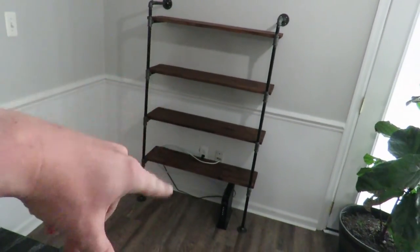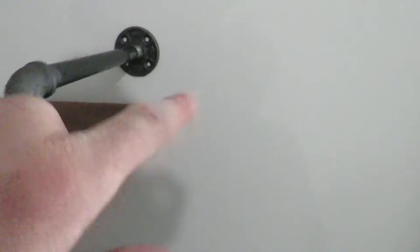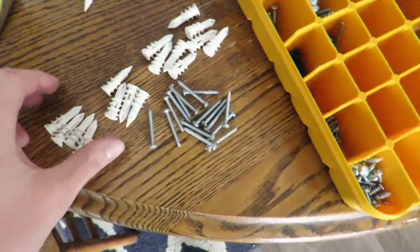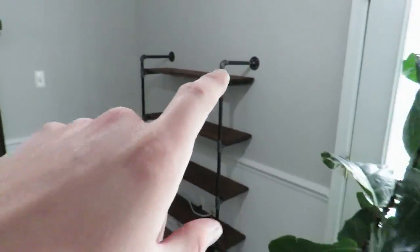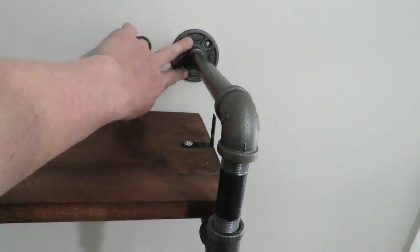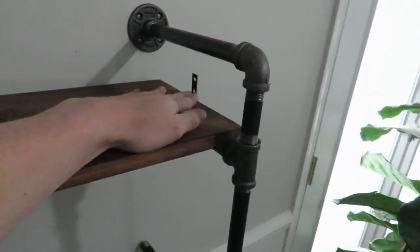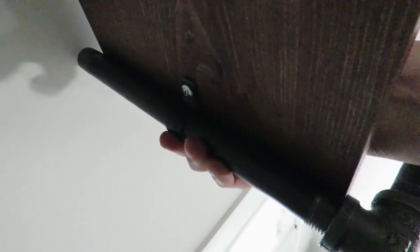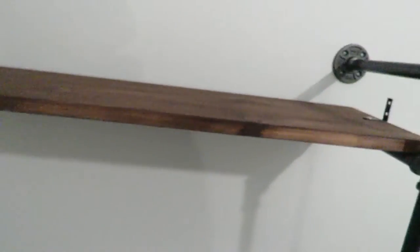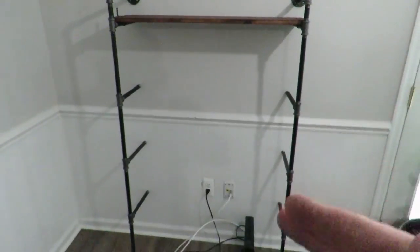Both sides are done. Threw the shelves in to make sure they fit good. Went ahead and marked all the holes. We don't have studs here, so we're using drywall anchors and screws. Got the drywall anchors in, put the brackets in, marked center for those, then take the little half-inch clips, clip them onto the pipe, and run a screw up in there — that keeps the shelf from sliding side to side.